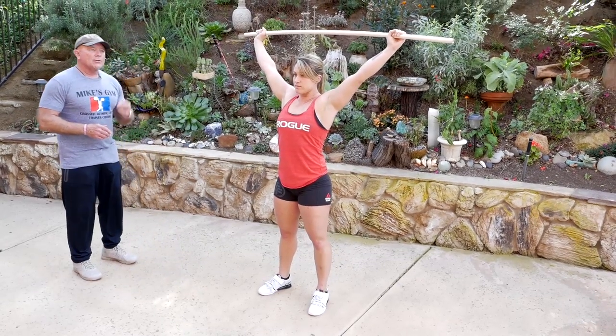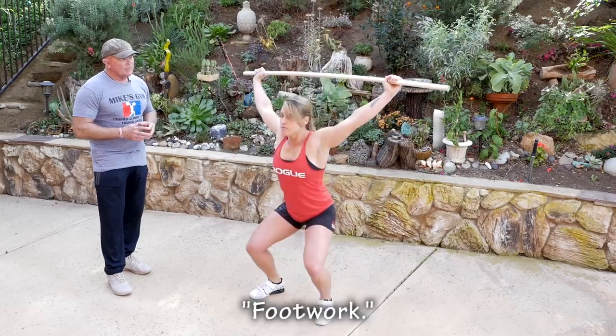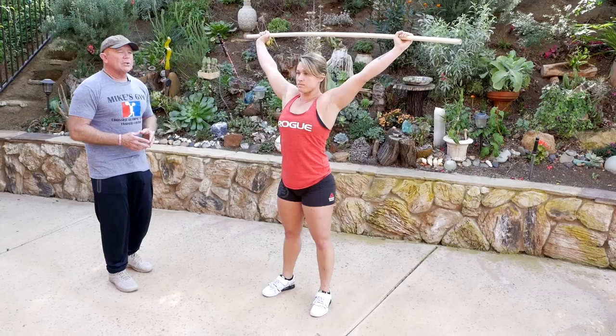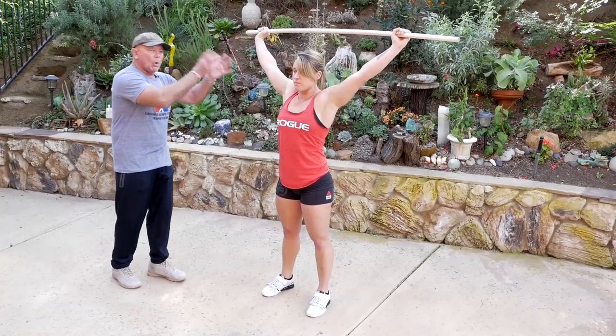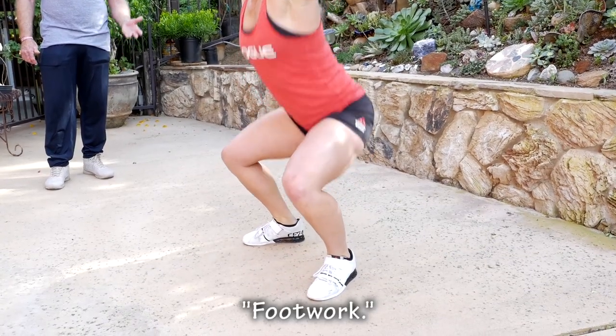These are snatch lands at two inches. Listen to what she says: land, footwork, reset. Notice how she brings her feet back to that jumping position. Now she's going to go four inches: land, footwork, and stand. Now she's going to go a little bit deeper — I've added more weight: land, footwork, and stand.